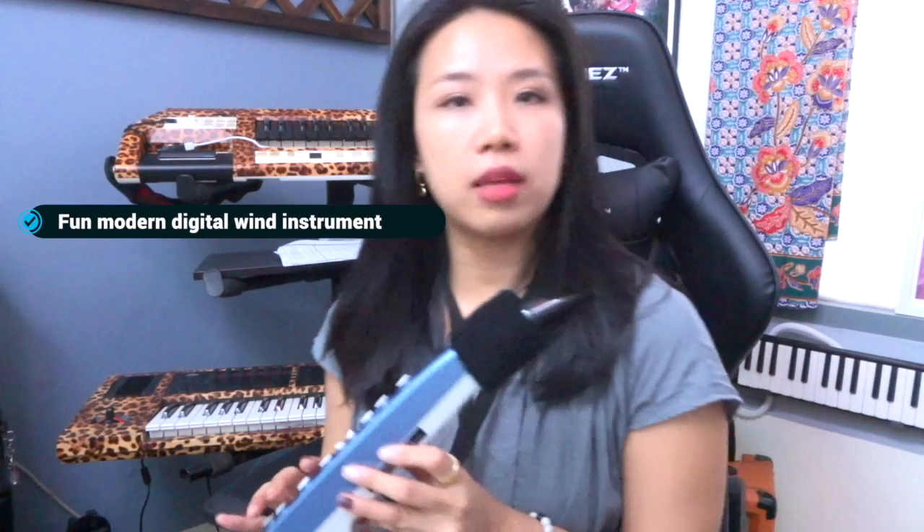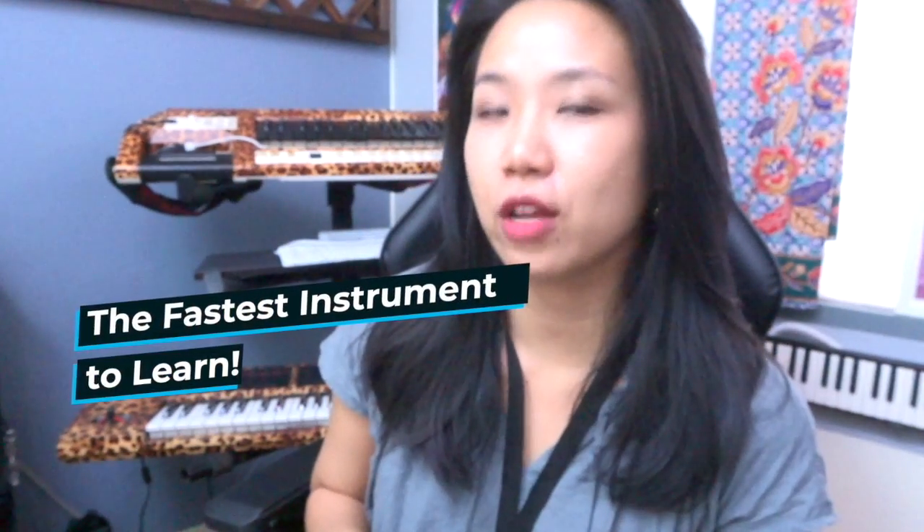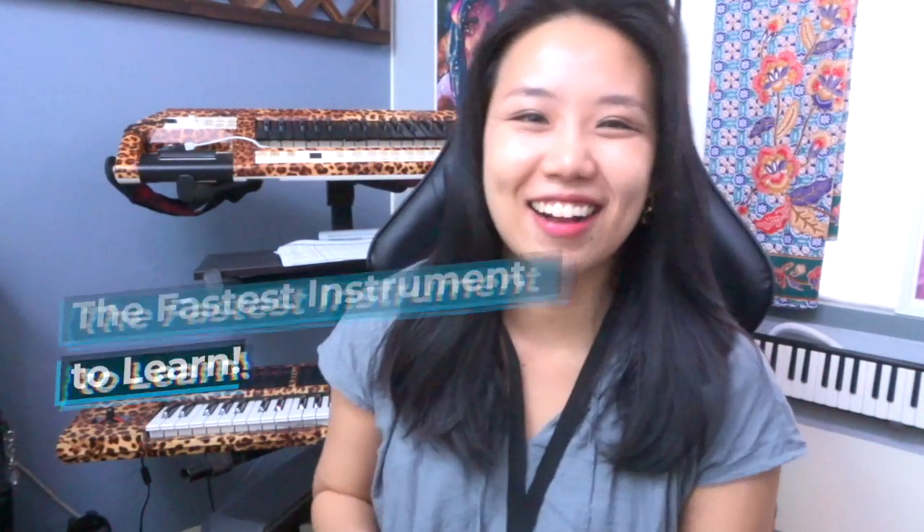You can be a home player, a string player, even a synth player with this instrument. I'm just gonna try it and explore more, and I'm gonna share it with you very soon. So stay with me, guys. Alright, bye!